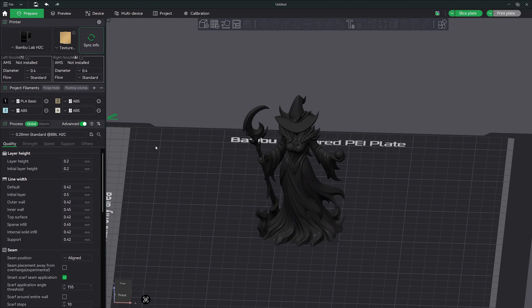Hey, what's going on everyone? Welcome to the channel. Today I am super excited to be showing you how easy it is to set up multicolor printing with the H2C Vortex tool changing.